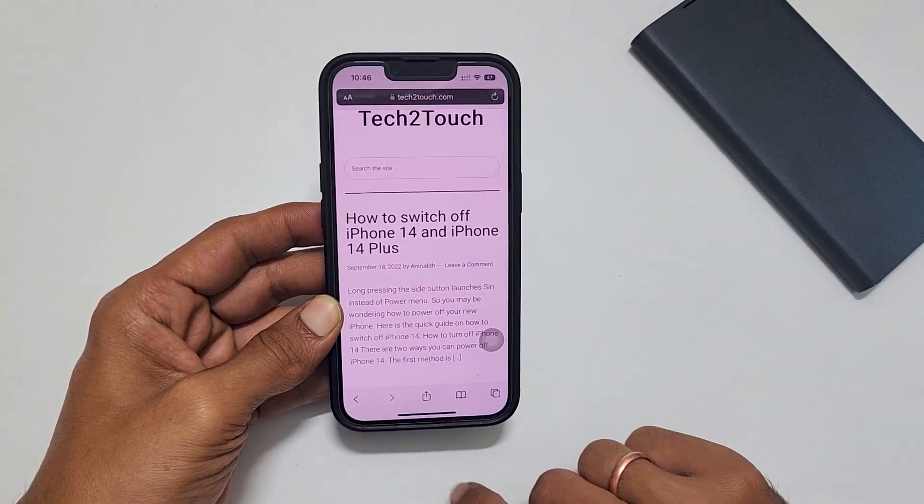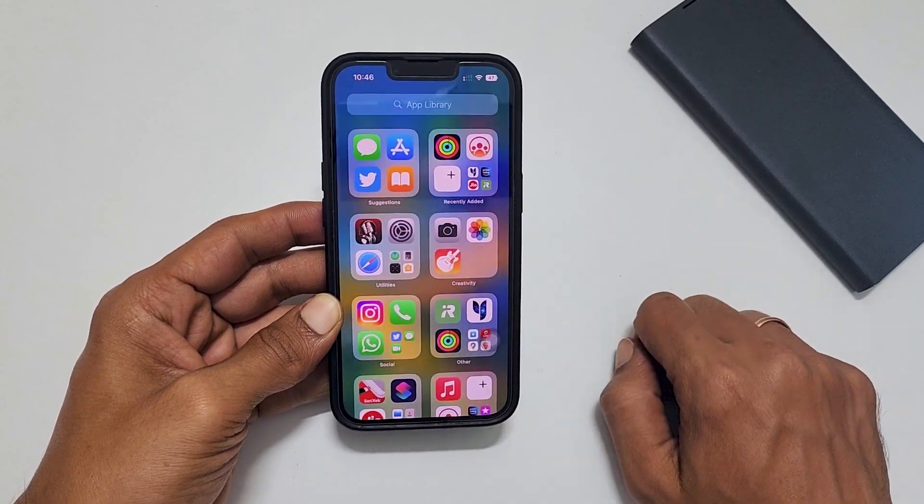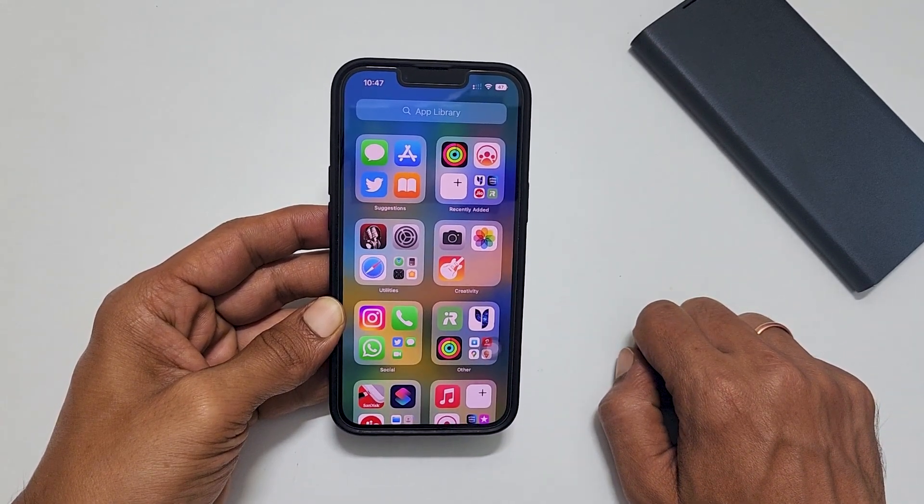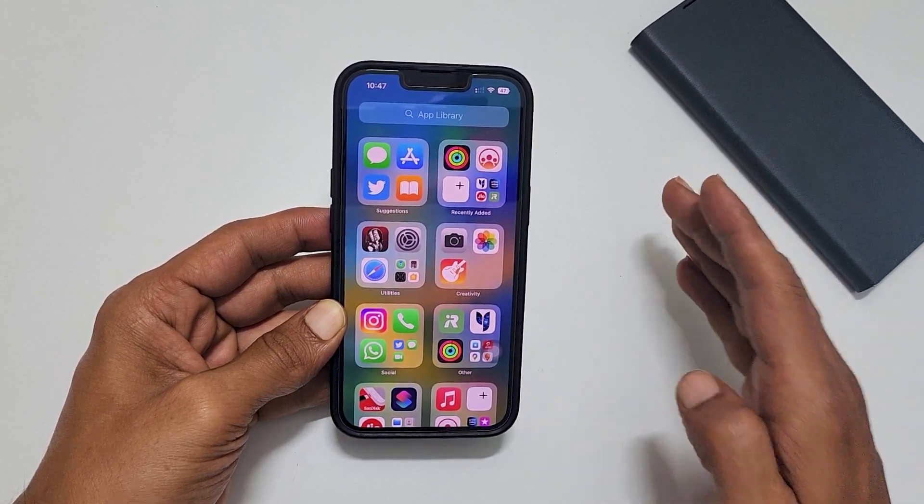That's it for this video on how to take a screenshot on iPhone 14 or iPhone 14 Plus. Thank you for watching. For more tips and tricks videos, please subscribe to the channel.